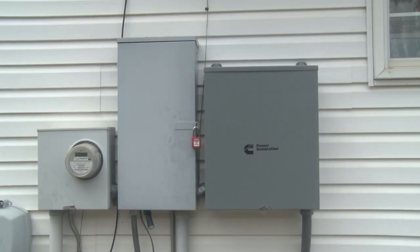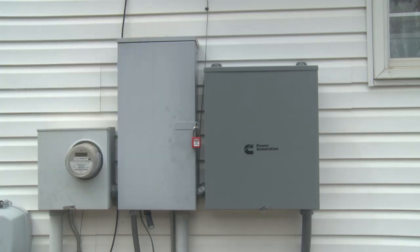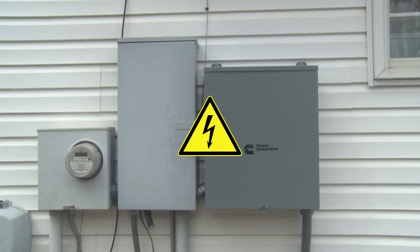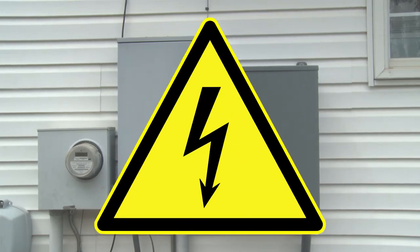There are three types of electrical connections to be made on the Generator Set and ATS system: AC load cable connections, AC accessory or shore power connections, and the DC control connections. Please be aware that any work inside of the transfer switch will expose energized conductors from the utility entrance side.